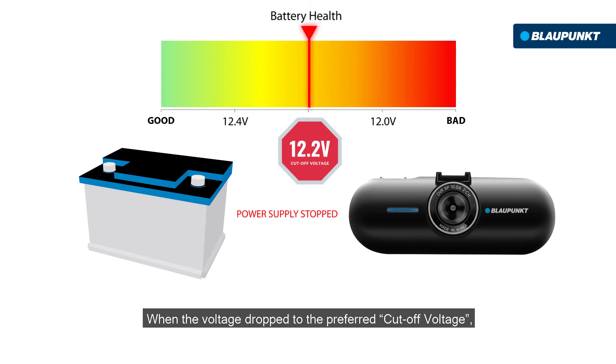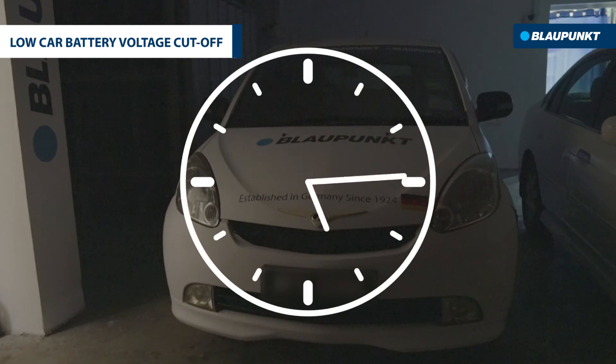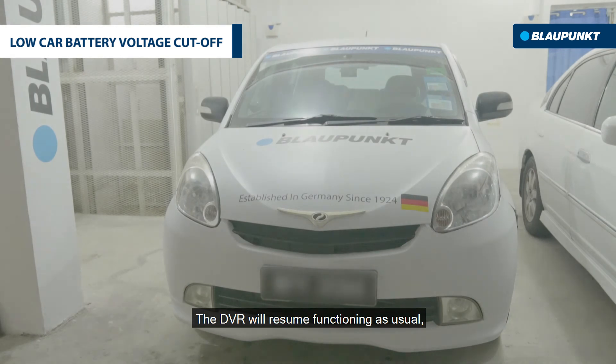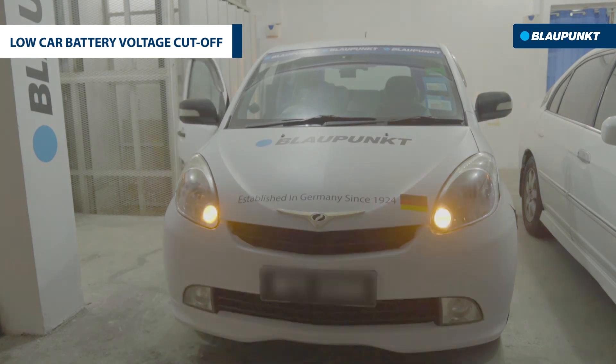When the voltage drops to the preferred cutoff voltage, the DVR will stop recording even when the park monitoring feature is activated. The DVR will resume functioning as usual when the car battery is recharged after turning on the car ignition.